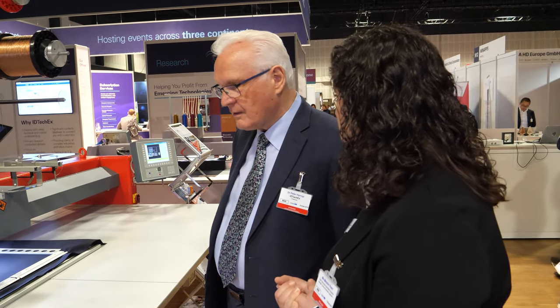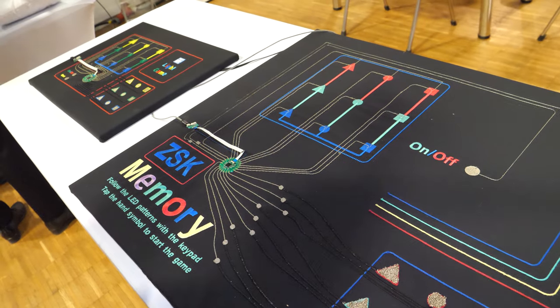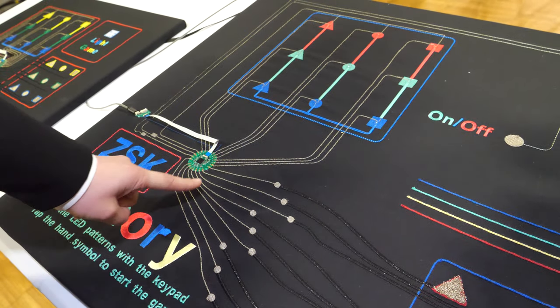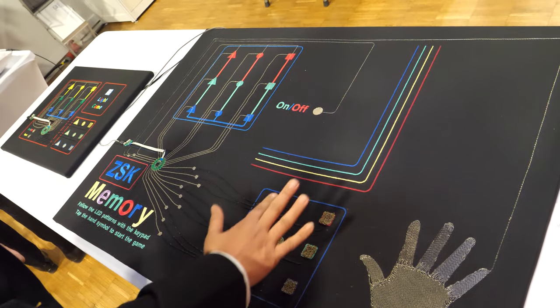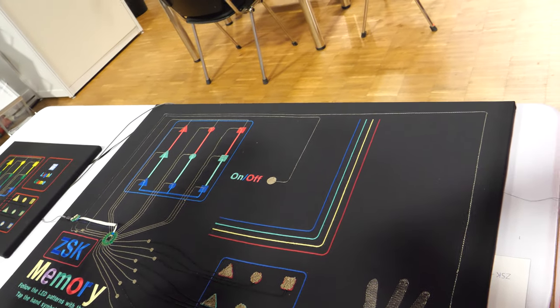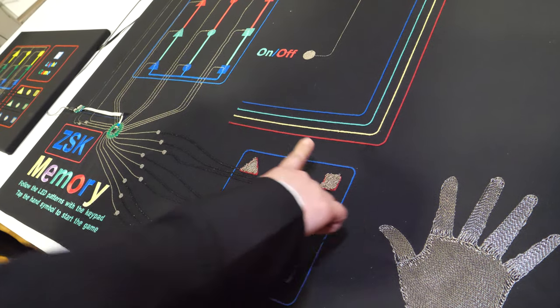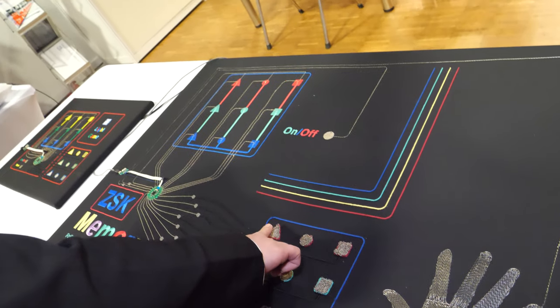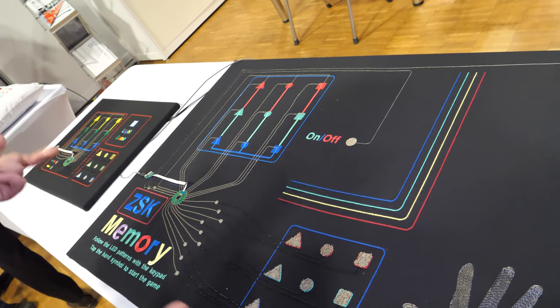Every day we are always looking for new materials that we can test and make work on our machines. So, let's see — that is actually what the back machine is making. The connection here is embroidered. If we start it, this LED will light up and I have to press here, and then remember where the last one was. It's kind of a memory game like Simon Says — and this whole game the machine embroidered completely on its own.